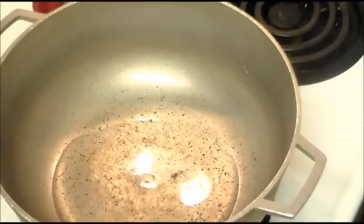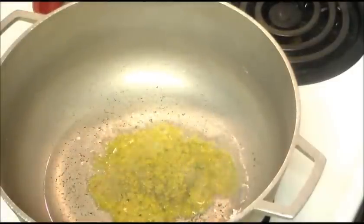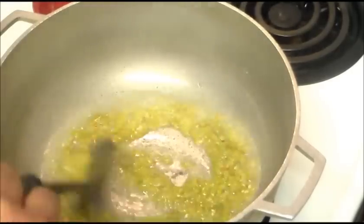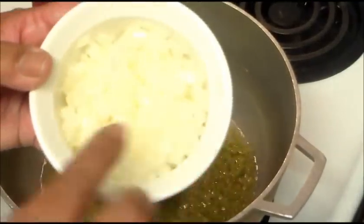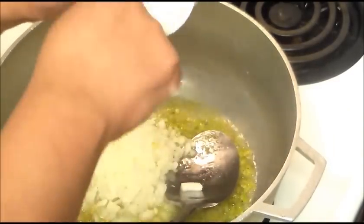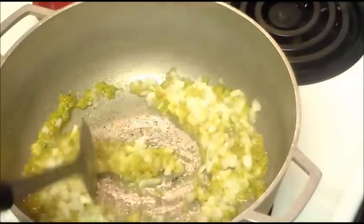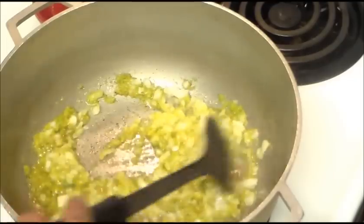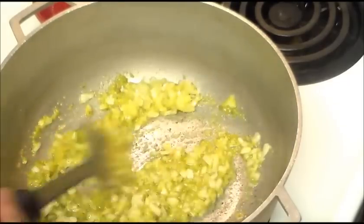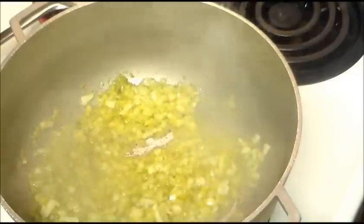Then we're going to add two tablespoons of sofrito. I have my stove on medium high. I have a video on how to make sofrito if you don't know how — you can also use the frozen kind. I also have one small onion cut into small pieces. We're going to sauté all this. You can also make this with any kind of meat — bacon, ham, or sausage — but this is the simple way. We're going to let this sauté for at least one to two minutes.